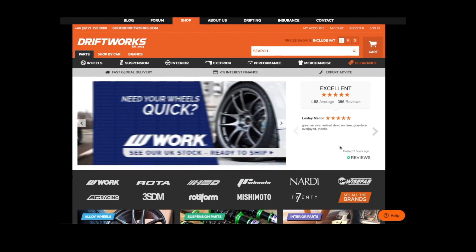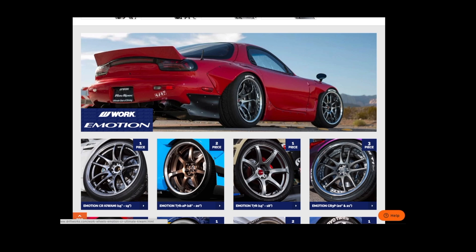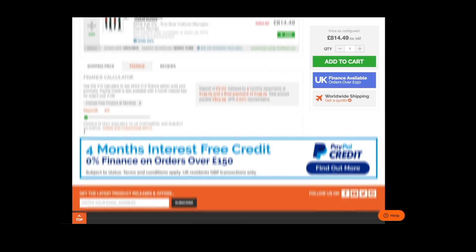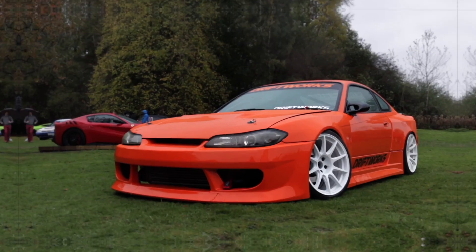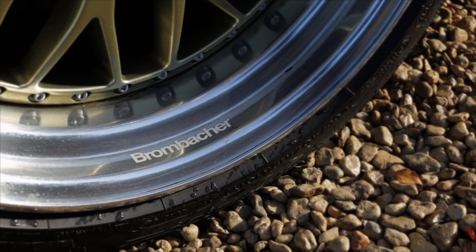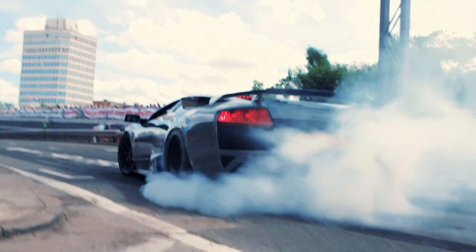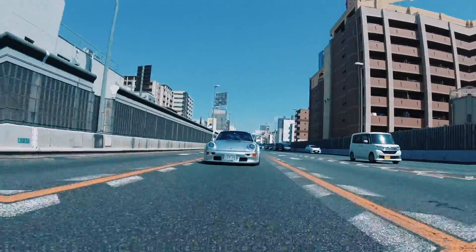At Driftworks, we've helped over 50,000 happy customers since 2004. Our huge online parts store is simple to use with superb shipping rates to anywhere in the world, and finance options available for UK customers. We live and breathe wheel fitment, so if you have any questions about your own car or any of our products before placing an order, please drop us an email at shop@driftworks.com or give us a call. Thanks for watching.